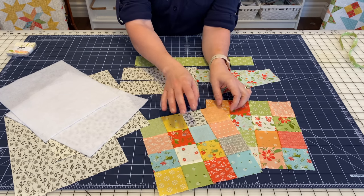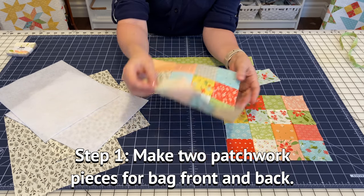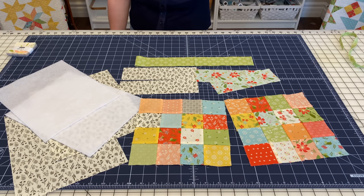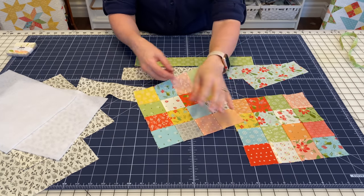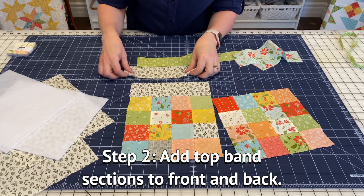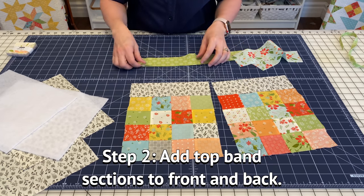The first thing you're going to do is sew your patchwork squares together, as I have done here. It doesn't really matter how you press them, but you're going to make two 16-patches — one for the front of your bag and one for the back. The next thing you're going to do is sew your top band — figure out where you want the top of your patchwork piece to be for the front and the back — and you're going to sew a top band section to each one. I'll go over to the machine and get this stitched up and come back and show you the next step.